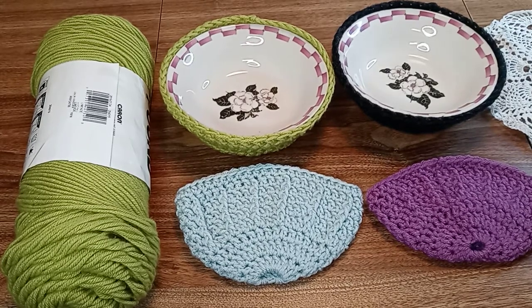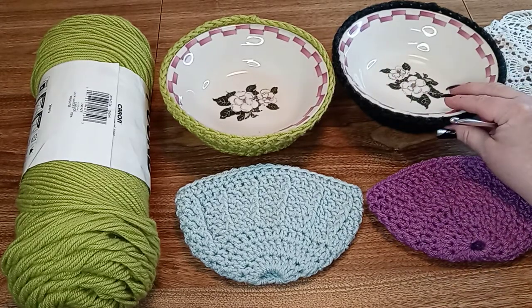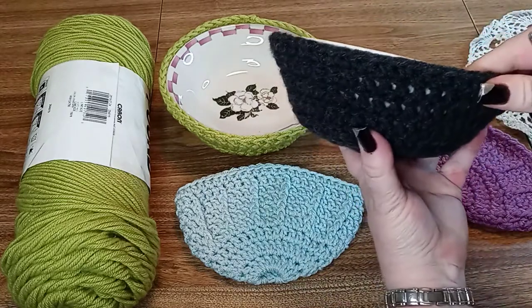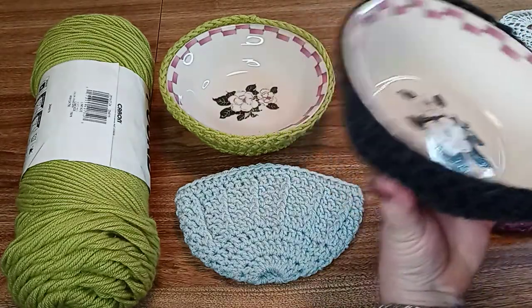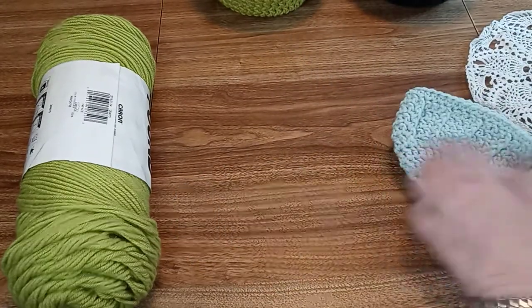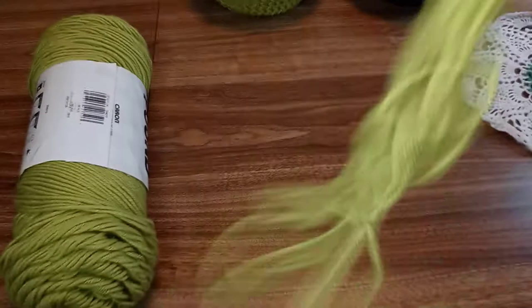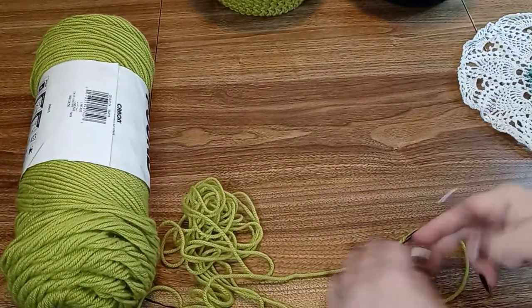Hi everyone and welcome back to Crochet by Shawn. Today we are going to be making bowl covers. So if you're tired of burning your fingers on those microwave bowls, you just take them out of the microwave and slip them into a cover. It'll be easier to hang on to and no more burning your fingers.